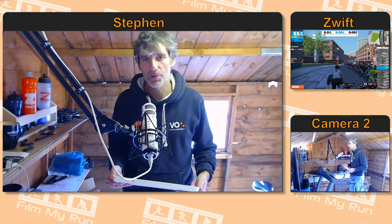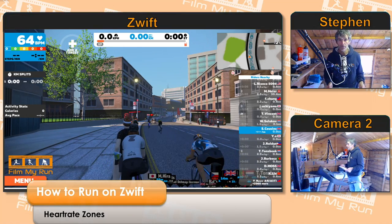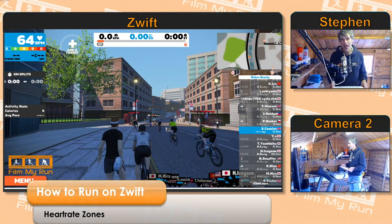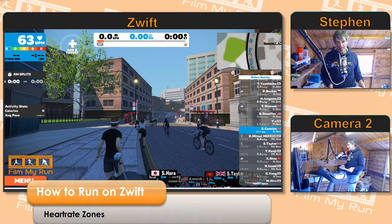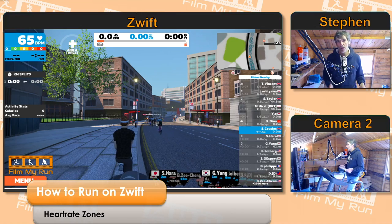Hi Zwifters, welcome to another episode of how to run on Zwift. Today we are going to be looking at heart rate zones. When you log into Zwift, if you are wearing a heart rate chest strap, you should be able to see heart rate in the top left-hand corner of the Zwift screen. You can see mine is 64 bpm at the moment.